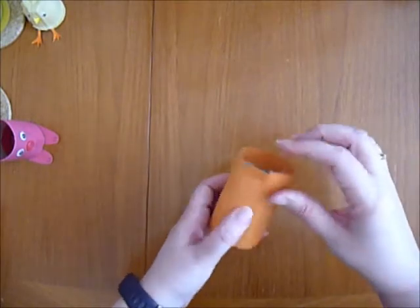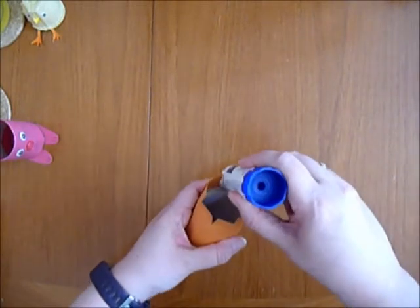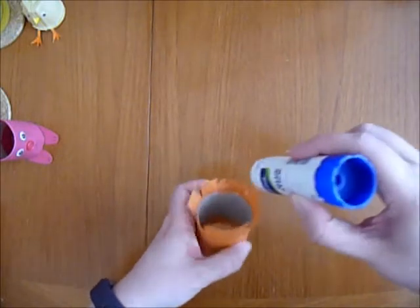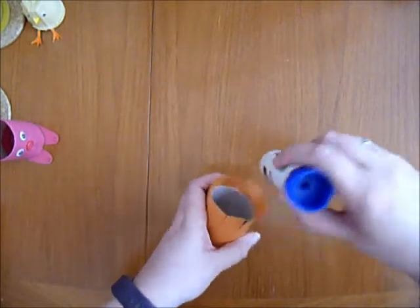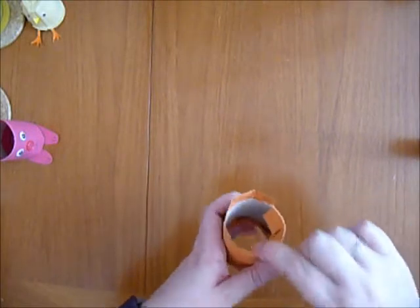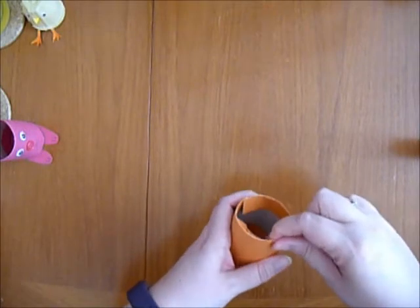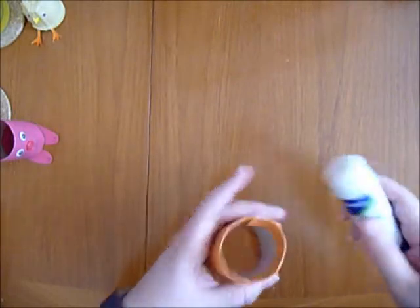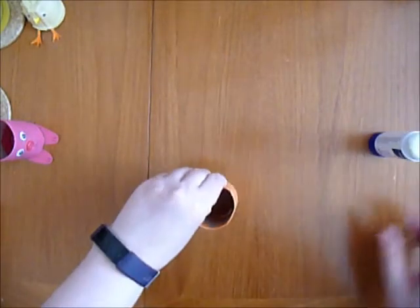trim it like this and then get glue like so and stick these down all the way round the edge. Now, you might find some don't stick very well, or they break off like that a little bit, but you can always go back around and stick them a little bit better.